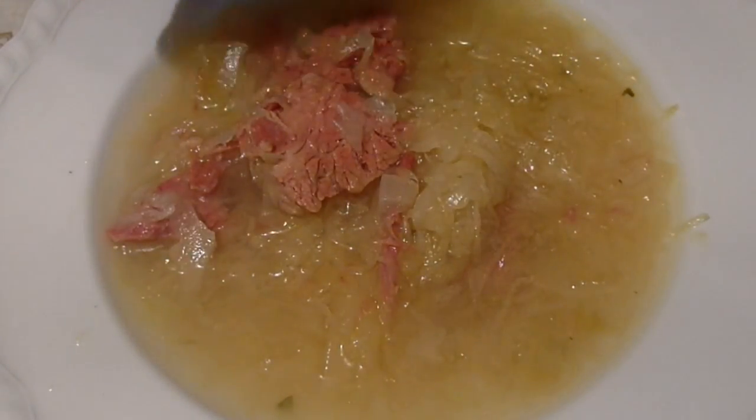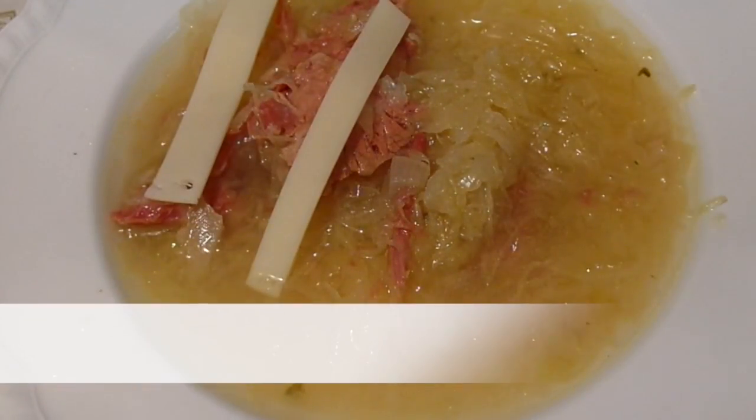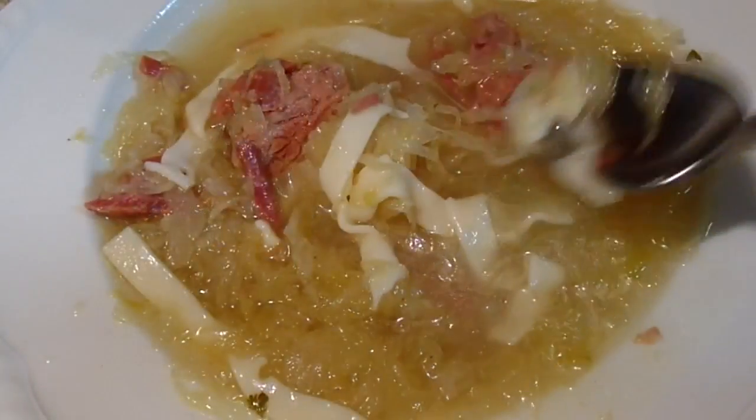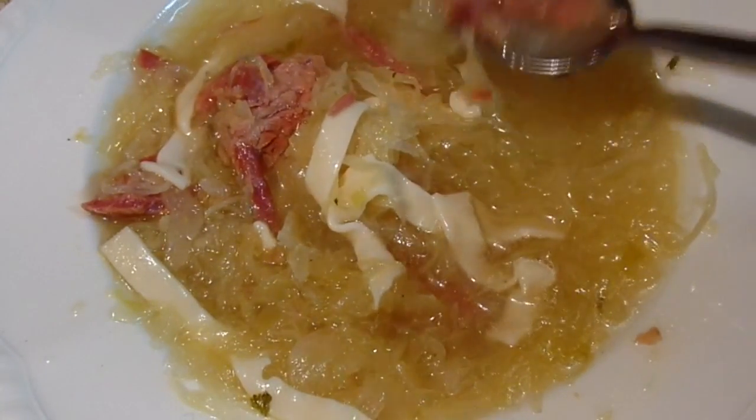Once the soup is cooked, ladle up a bowl of your Reuben soup. Top off your soup with some swiss cheese — you can slice the cheese or grate it. As the cheese melts, you know what time it is — it's time to dig in, and this soup tastes really great.